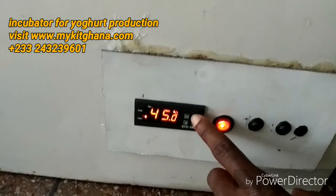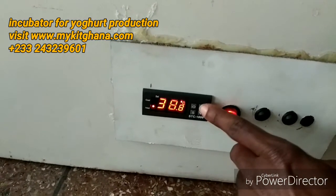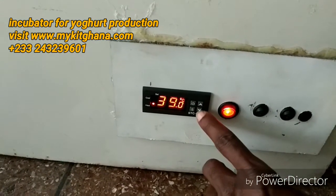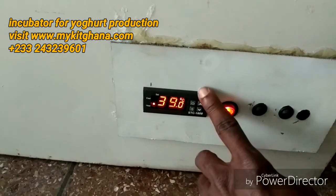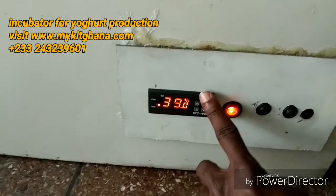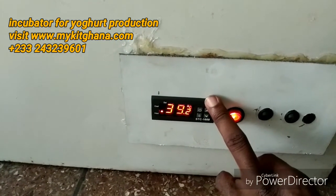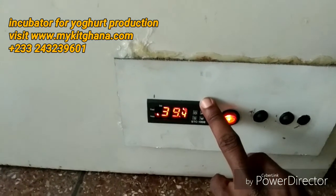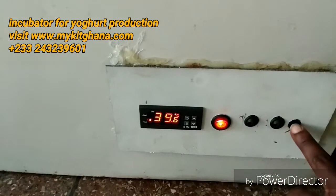I set the thermostat to stop the heater at 45 degrees. The hysteresis difference is 2, so at 45 minus 2 — that's 43 degrees — the heater comes back on. At 45 plus 2, which is 47 degrees, if the temperature reaches 47 or above, the alarm will sound telling you the heat is going high.